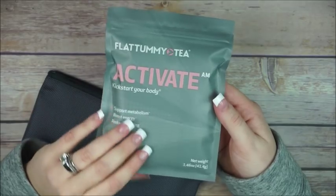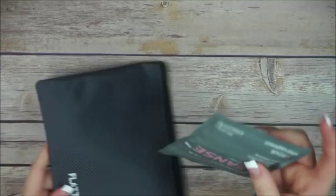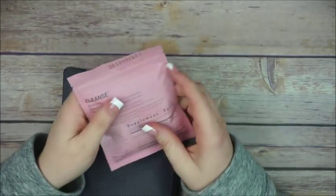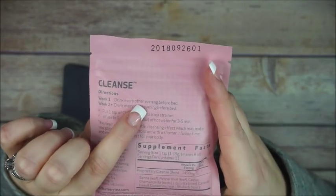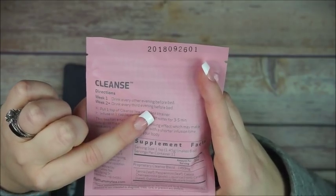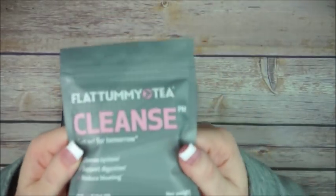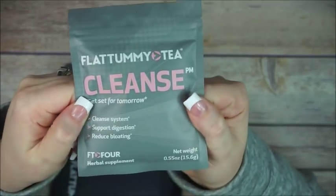It tastes delicious — I'm not a tea drinker, I'm more of a coffee drinker, but this one is very very good. Then there's the Cleanse one. In week one you drink it every other evening before bed, and in week two and beyond you drink it every third evening before bed — so basically twice a week.